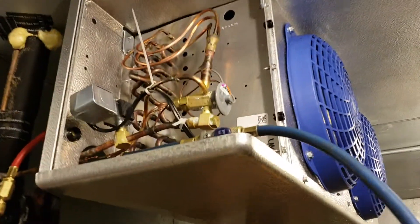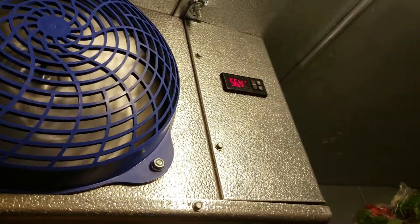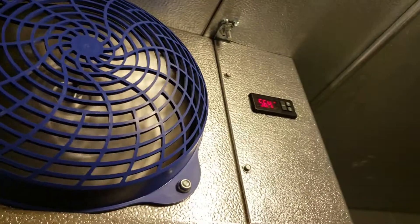So that's what we did here. Also, we put a new TXV. You can see the new solenoid valve — all this brand new — and a digital controller. Now it's working perfect. Thank you.